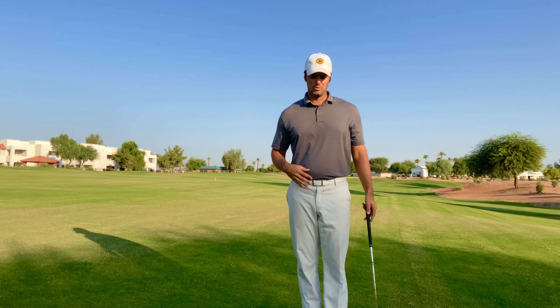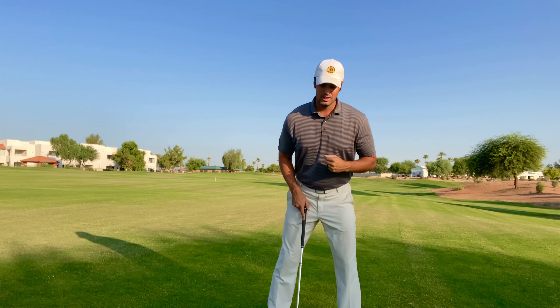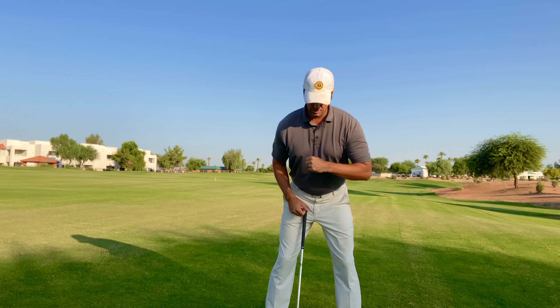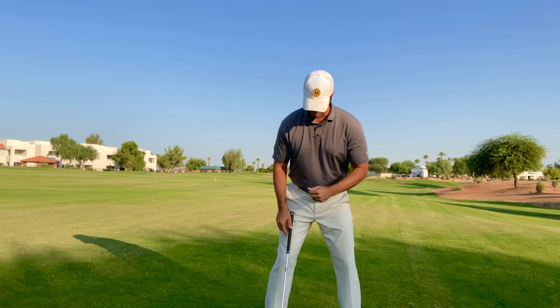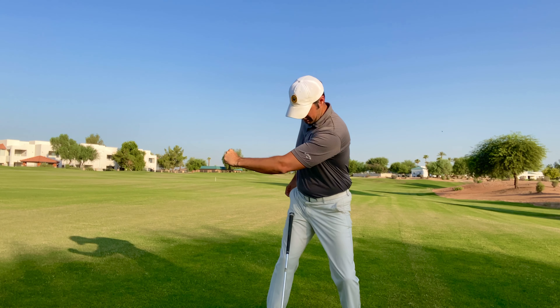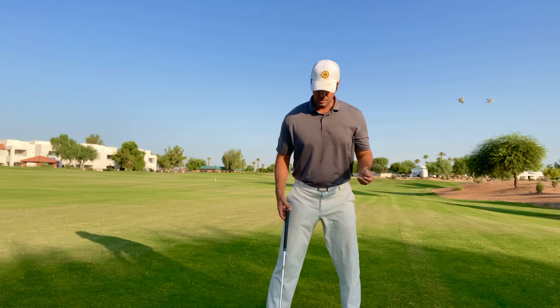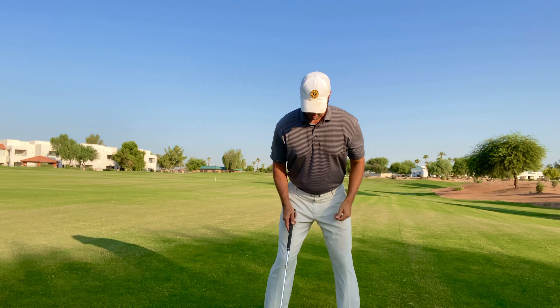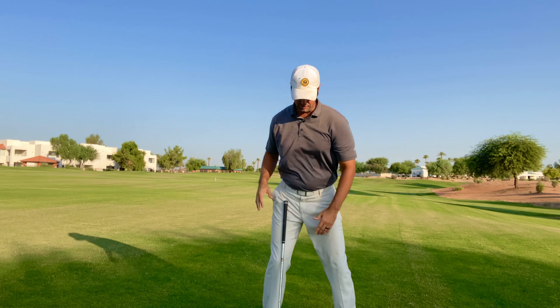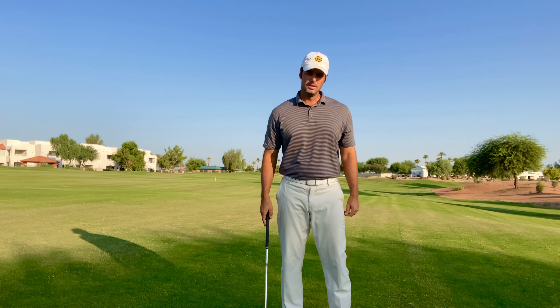I've talked about different ways to fix this in the past. One of my favorite feelings: get into your posture, take your left arm and punch across your chest — you can see how your hips want to turn. If you put that club on your right thigh and push across, you can see the right thigh doesn't kick or move. You can also put a club on top of that right thigh and take swings — if it falls off, something is going wrong.